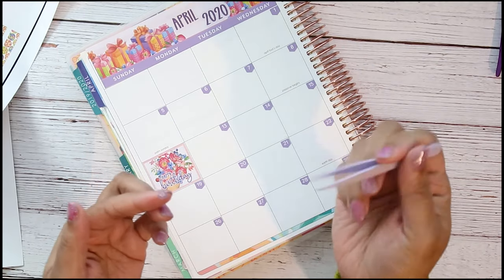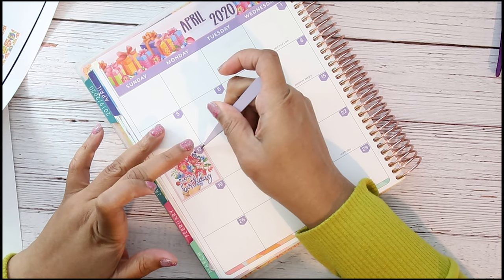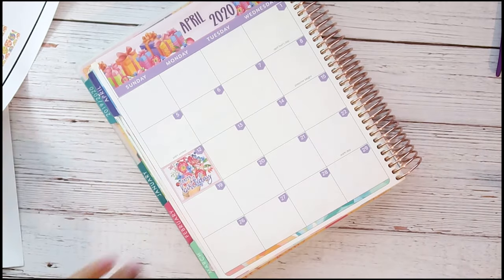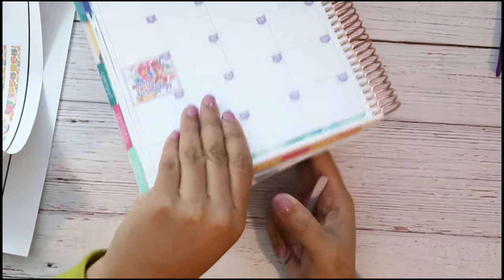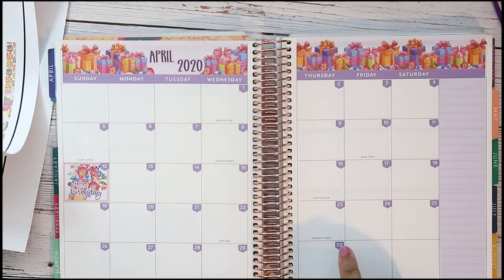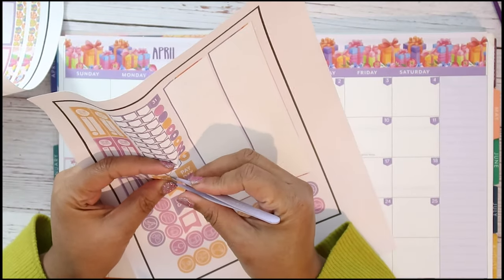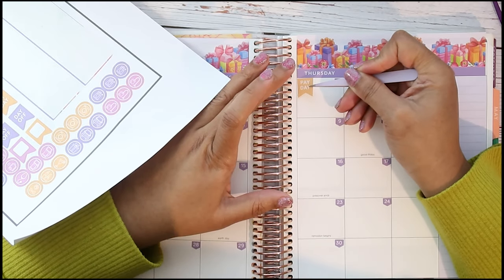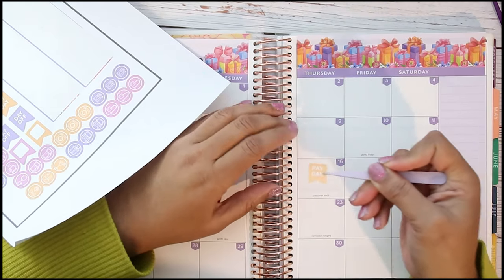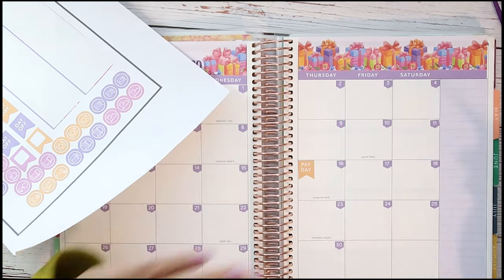These tweezers I just got from TJ Maxx. TJ Maxx is not open right now and I go there once every two weeks, literally every payday — so I don't know what to do with myself. Normally in the planner I use Oso paper on paydays, but because I have this printed kit I'm just gonna use the flags for paydays. They gave me flags so I'll put them over here — in April I actually have three paydays.